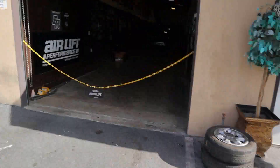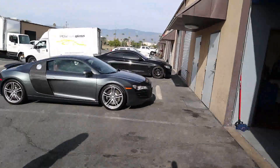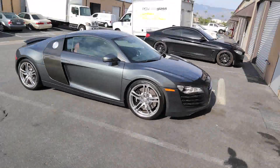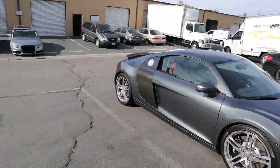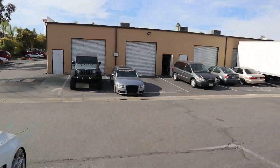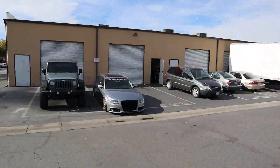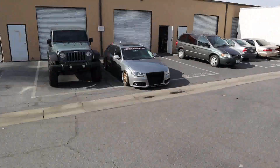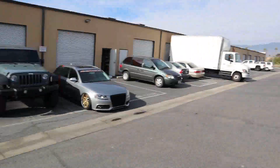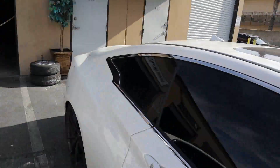Is that an R8? I didn't even notice that - that's so clean. That's Sal's car right there, I think he's got it wrapped. Check them on Instagram - Air Right Equipment. I'm gonna go meet up with Ray and do the payment process.